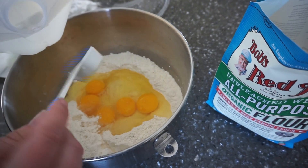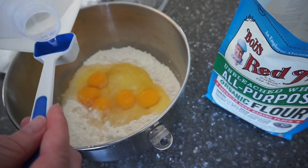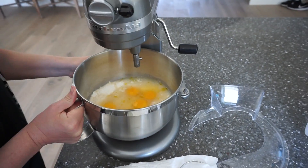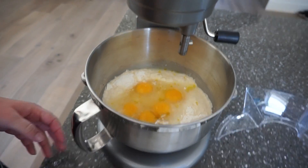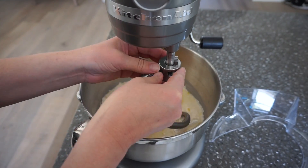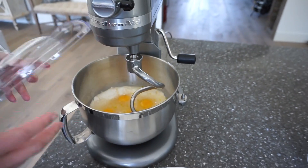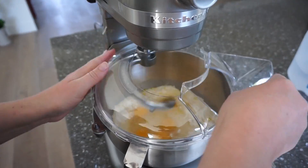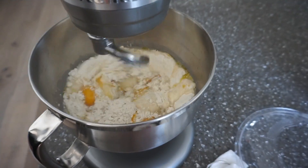Next, add in the water. It calls for two tablespoons of water per cup of flour, so we put about ten tablespoons of water total. If you're using the mixer you can get it all situated — I highly recommend using the mixer because by hand it takes quite a while and it's a lot of work. But it's great experience either way, and you can't go wrong.